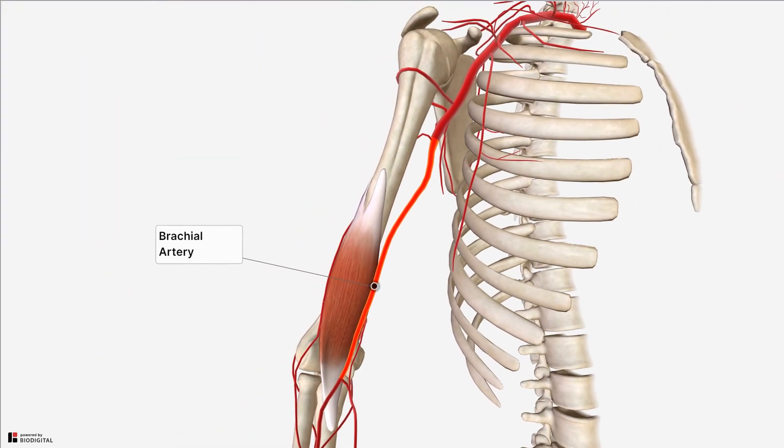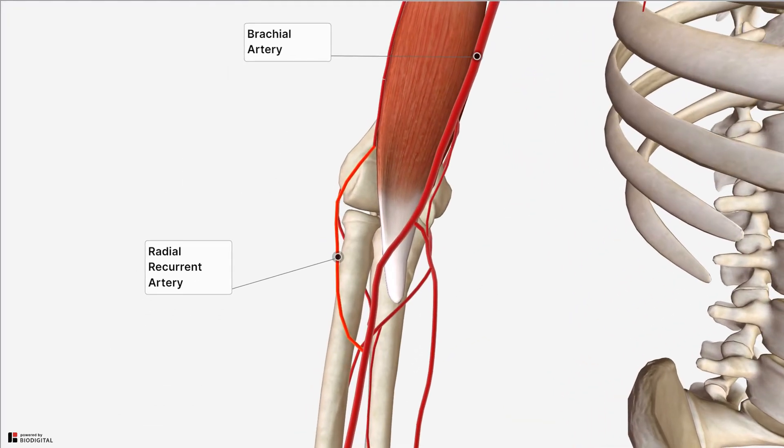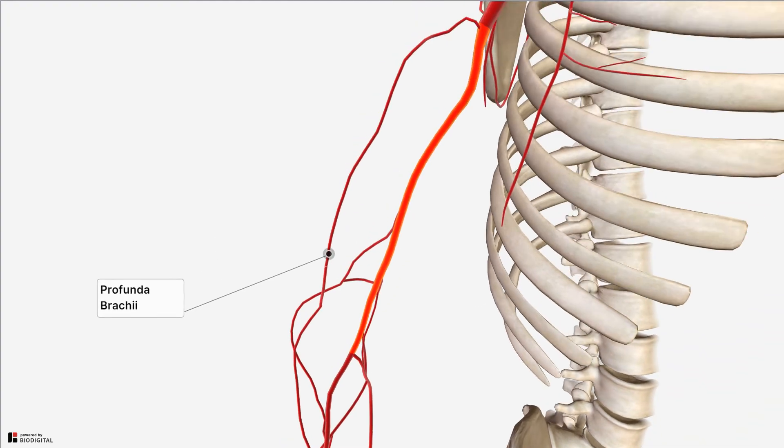The brachialis receives its arterial supply from the brachial artery and the radial recurrent artery. The radial recurrent artery arises from the radial artery immediately below the elbow and, as a so-called recurrent artery, it ascends back up the arm and passes between the brachioradialis muscle and the brachialis supplying both of them, and then anastomoses with the profunda brachii — the deep artery of the arm — which itself arises from the brachial artery.